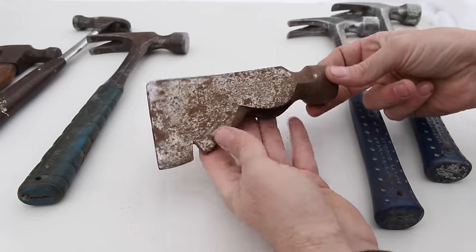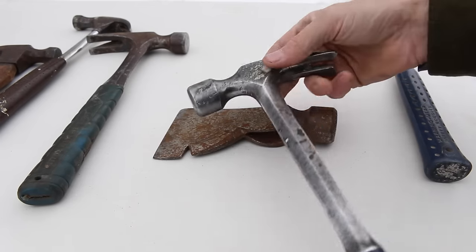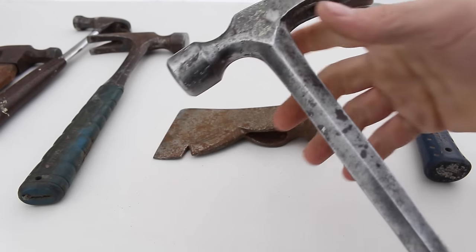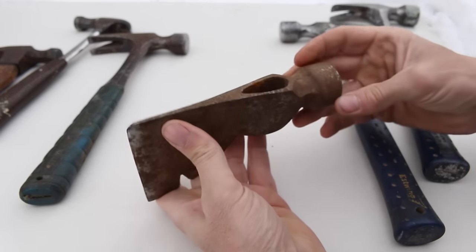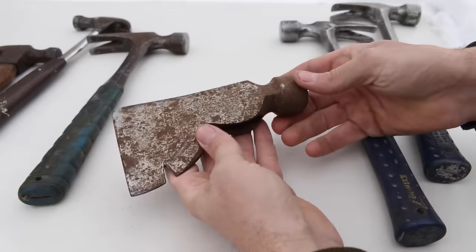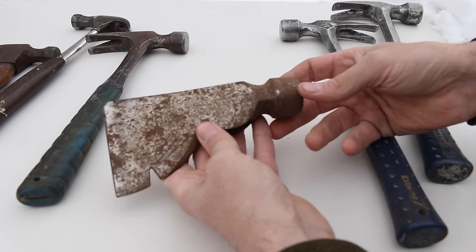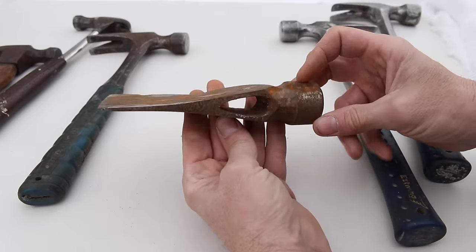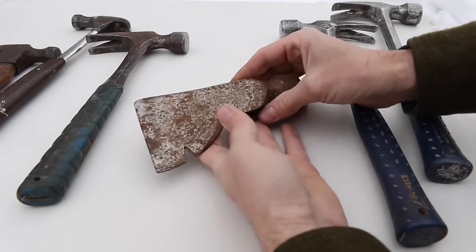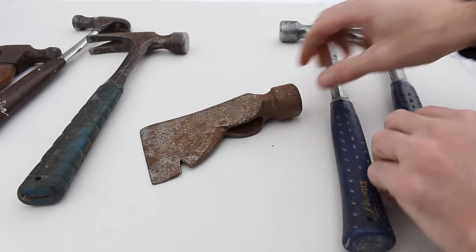The reason they liked the rigging axe for framing was that in that early era, companies like Plumb, Estwing, and Vaughn weren't yet producing framing-specific hammers with long handles, waffle heads, and proper weight. Old-timers who used the rigging axe said the 28-ounce weight was just perfect — perfectly balanced for striking nails. Many would boast they could knock a 16-penny nail in with one hit, and a lot of men could do that. But as the industry grew and manufacturers finally caught up with framing-specific hammers, that was kind of the end of the rigging axe.